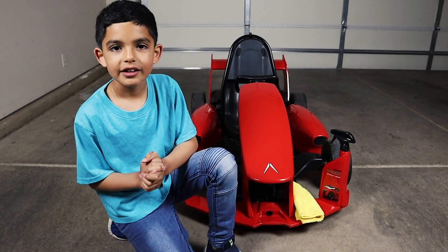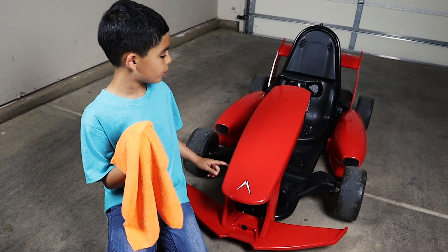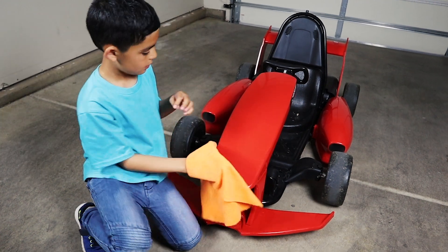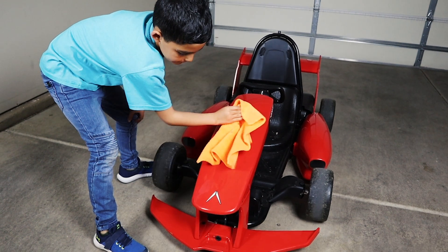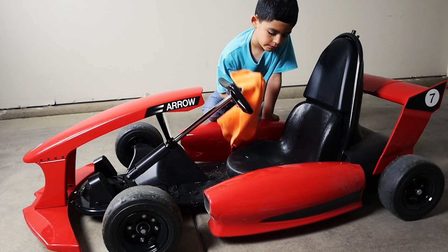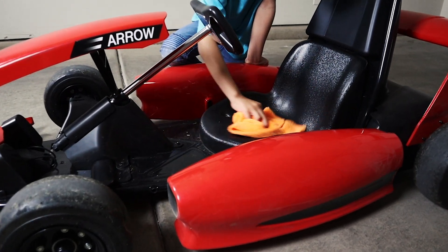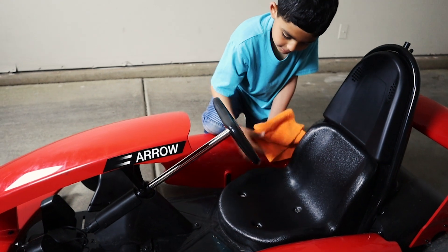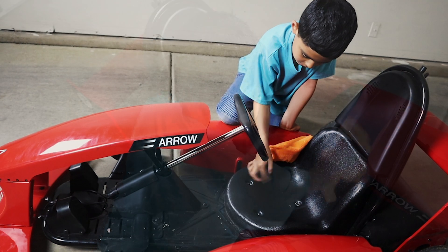So let's start cleaning this. All right guys, now I'm going to dust off my F1 with this rag.